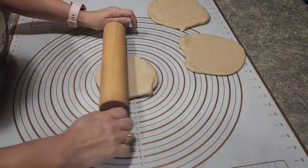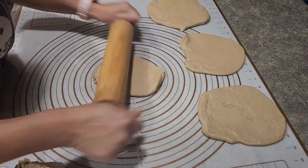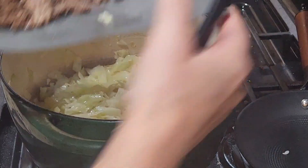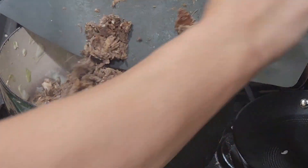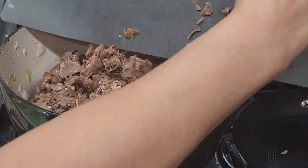Hey everyone, welcome back to my channel. Today I'm trying something new. I mixed up a batch of sourdough bread, which makes two loaves, and I decided to try to make these beef and cabbage hot pocket type easy lunch dinners.